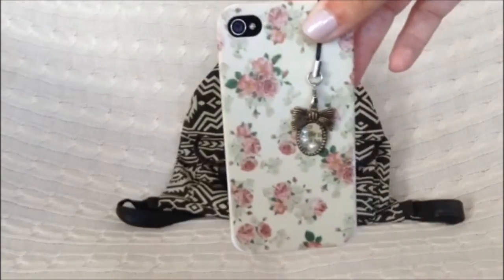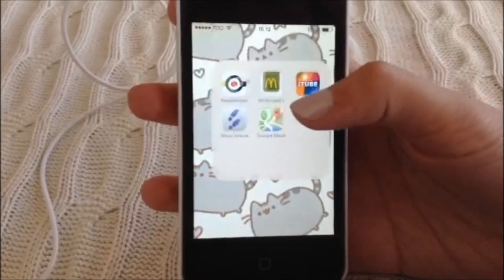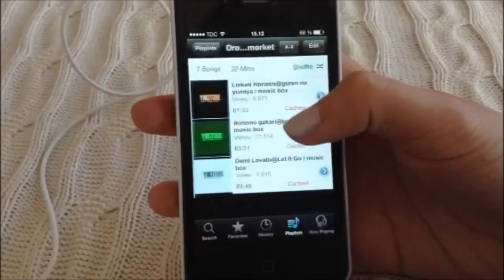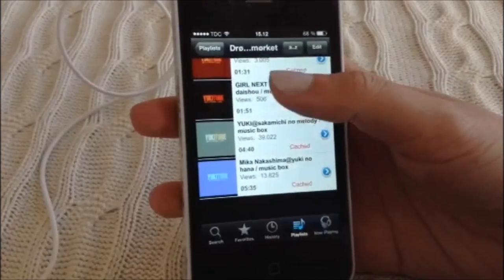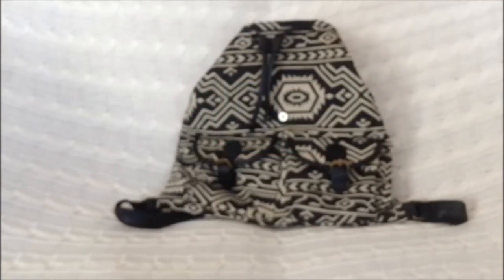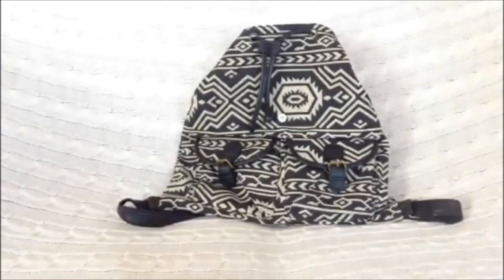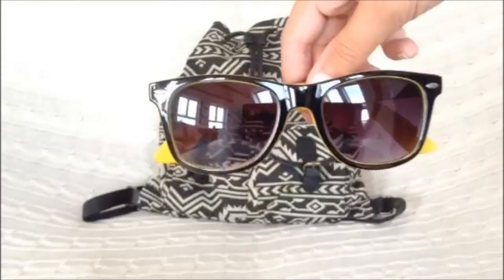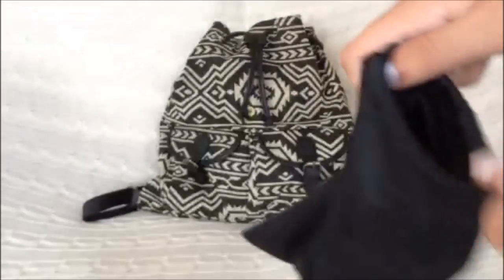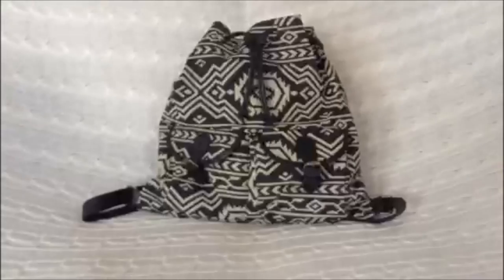Now that we have our headphones organized, let's get our phone and play some music. I also always bring some gum with me, and of course some sunglasses so we look all fancy when we get out of the car — but remember to put these in a bag so they don't get scratched.